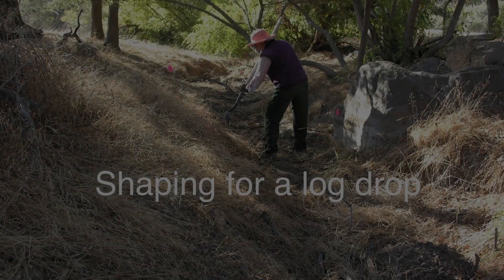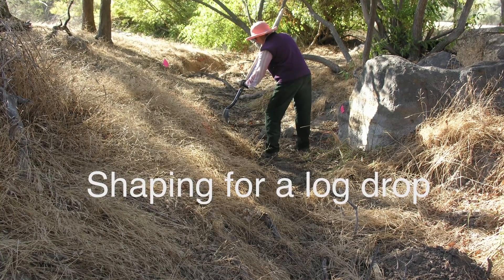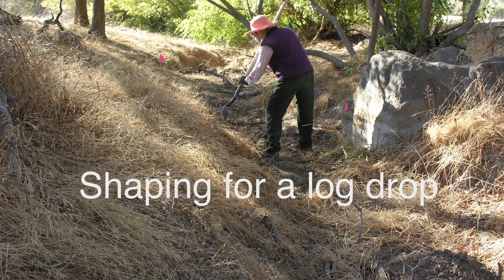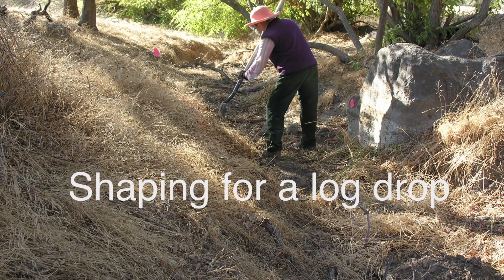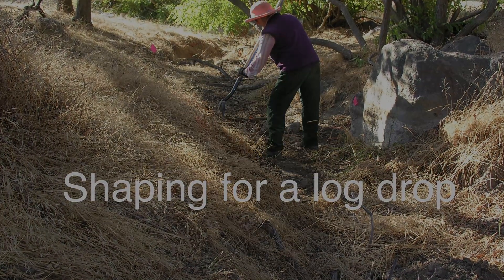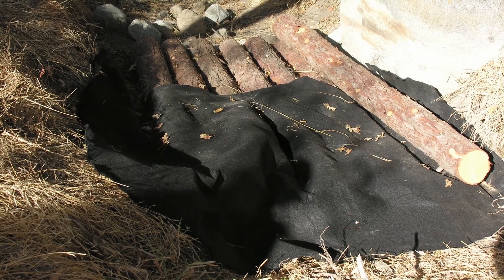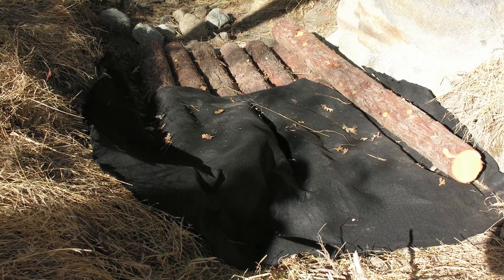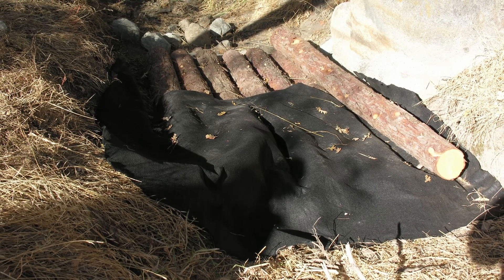We began by grubbing out the two log drop areas down to bare soil and shaping them to accept the logs, because logs are rigid and long and, unlike rock, not easy to fit and key in piece by piece. At the upper end of the structure, we installed geotextile. Geotextile is a specialized fabric that we had on hand from another project. You can use other materials — for example, burlap.